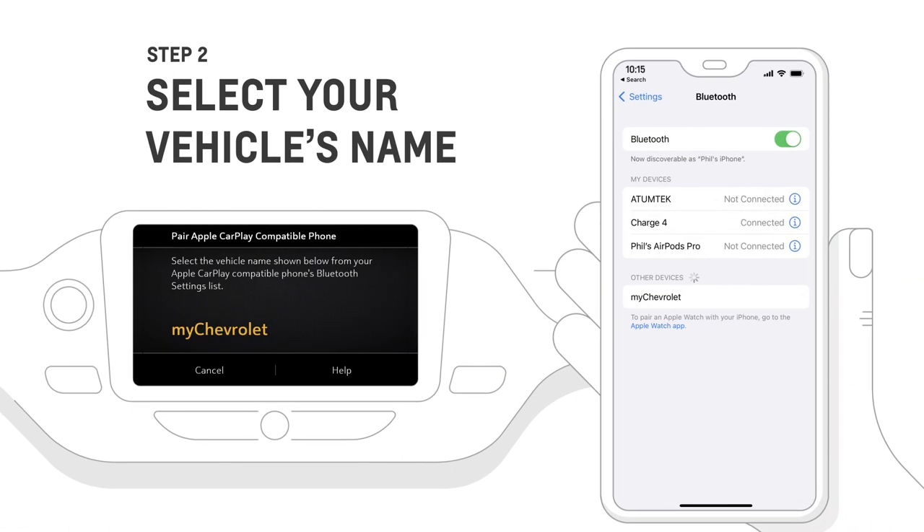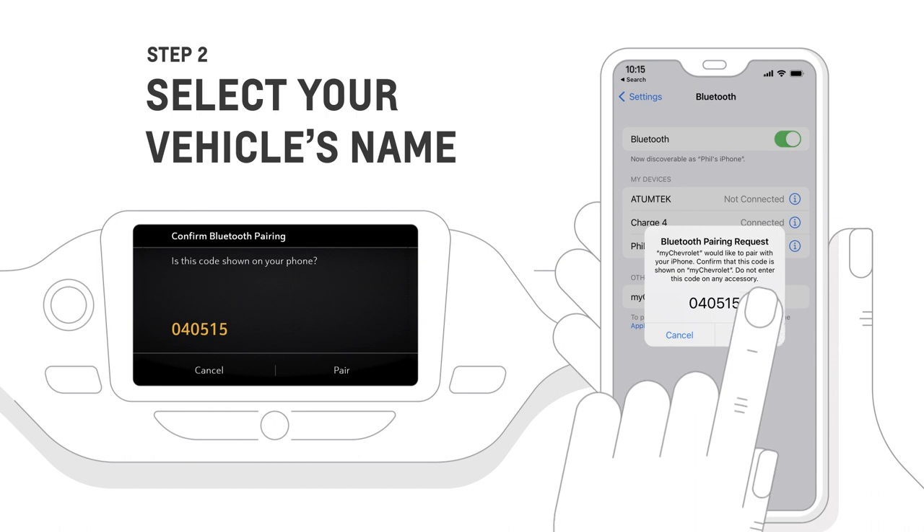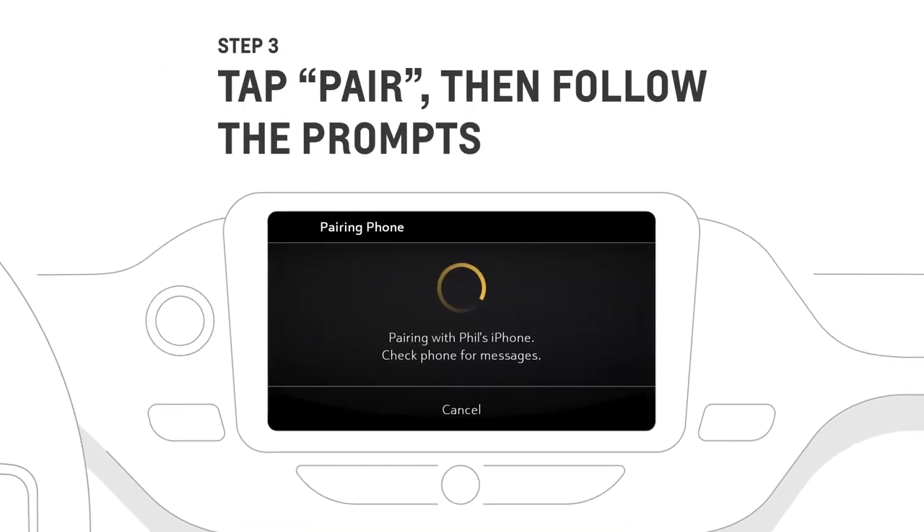Open your Bluetooth settings, then select your car name, tap pair, then follow the prompts to complete the wireless pairing.